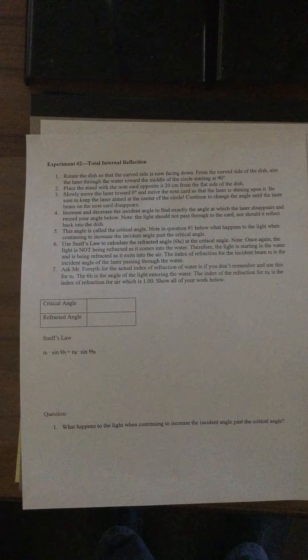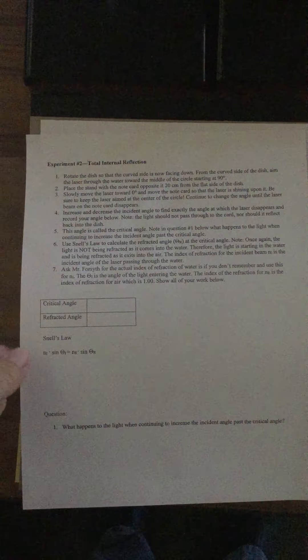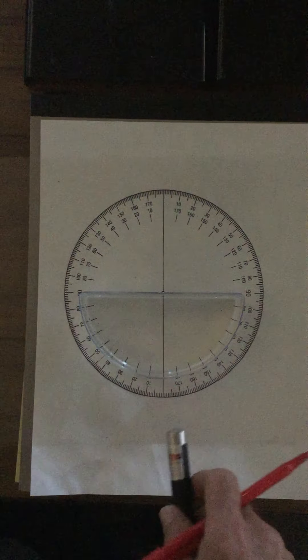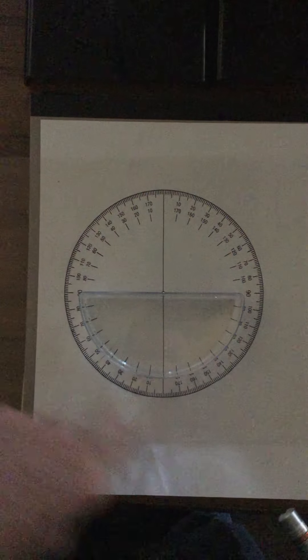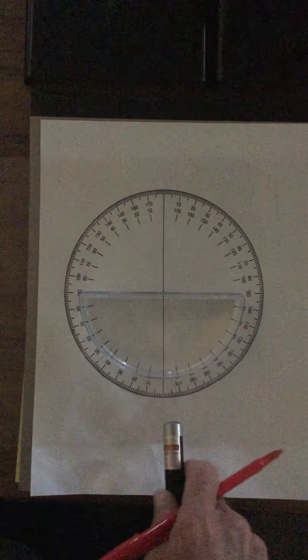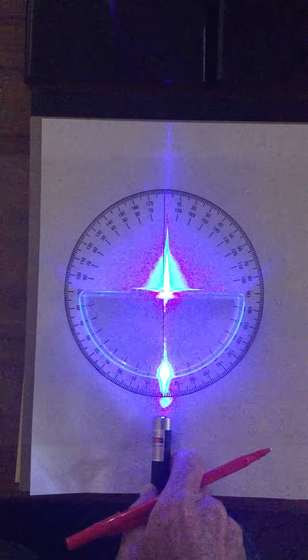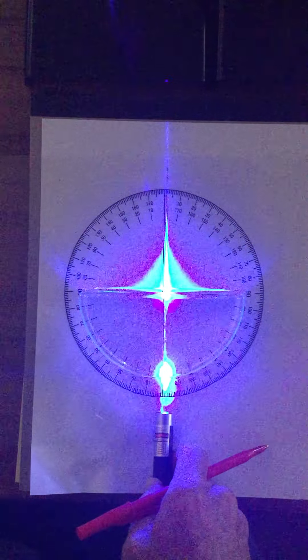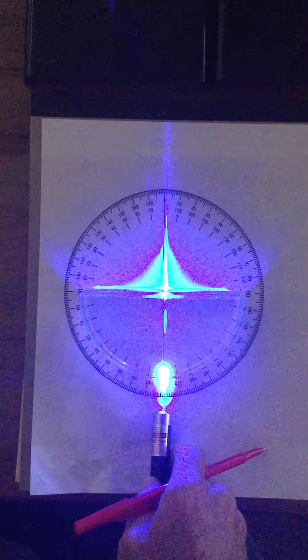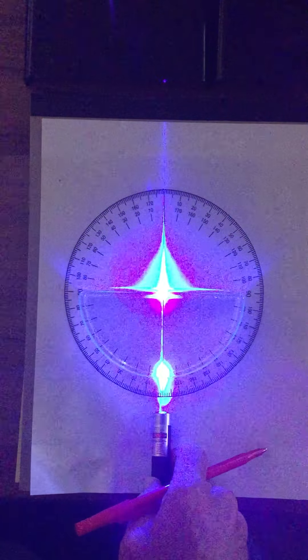This is a lab called total internal reflection. It's very similar to using the things that we use to calculate the index of refraction of water, except we're going to see a very strange phenomenon that occurs when it reaches what's called a critical angle. Here is the laser, the protractor, and the petri plate containing the water.